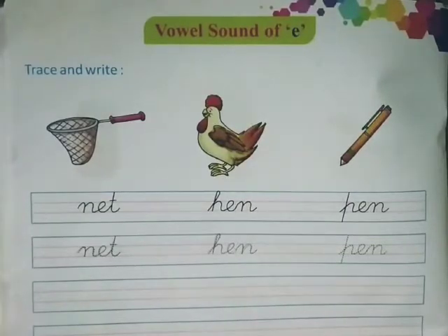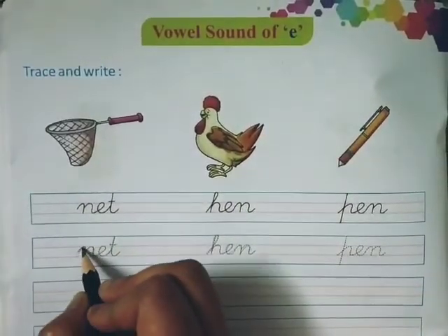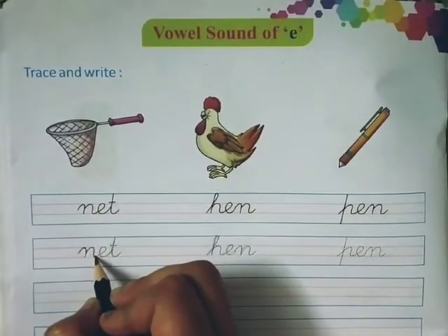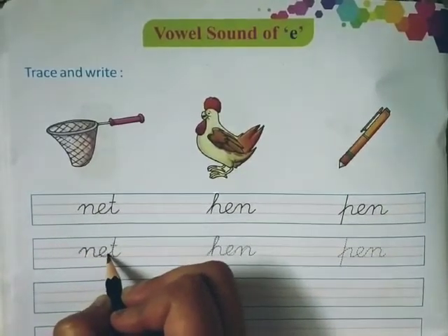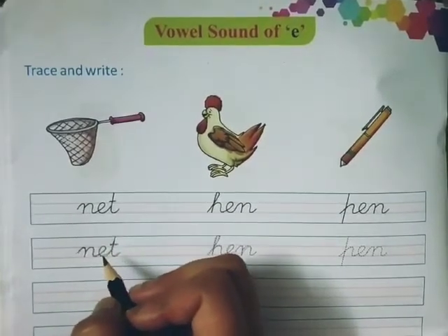You can see the picture of net. This is a dotted net. We will write like this: N-E-T, Net. N-E-T, Net.